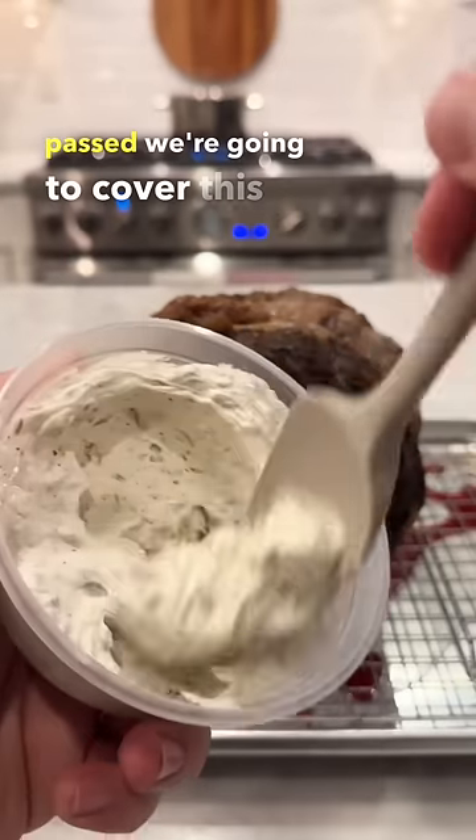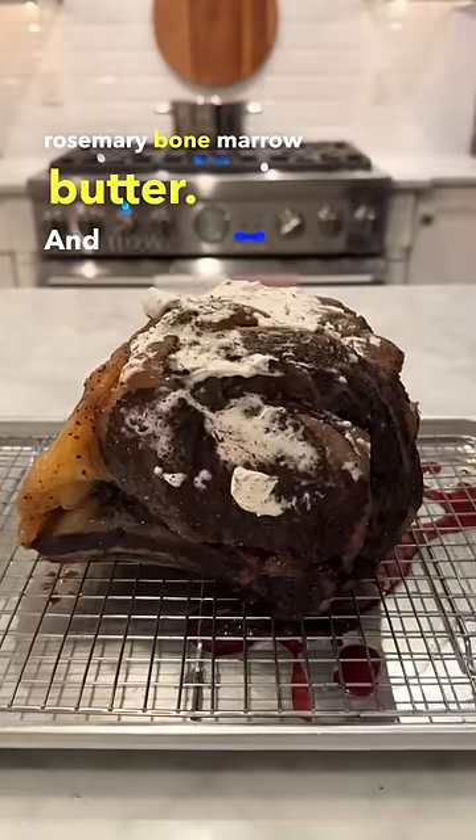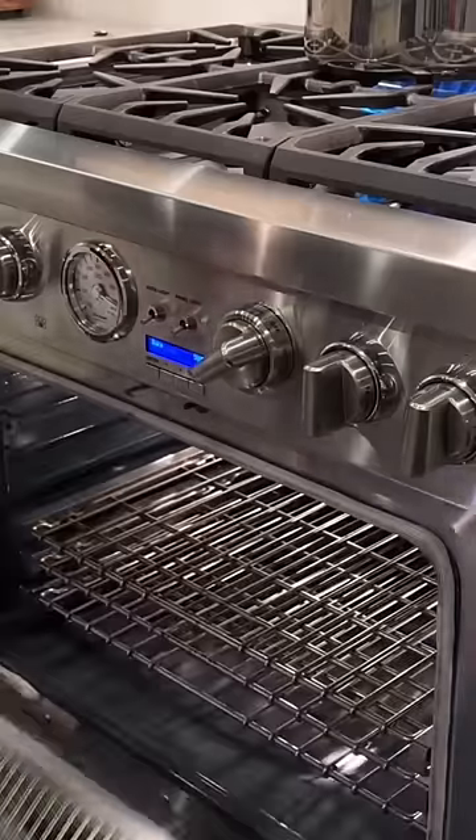Once that rest has passed, we're going to cover this in our Alpine's house-made rosemary bone marrow butter. And now it is going to go into that preheated 500 degree Fahrenheit oven for 10 minutes.